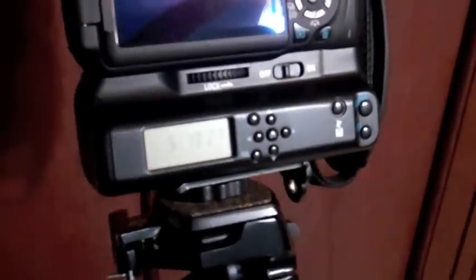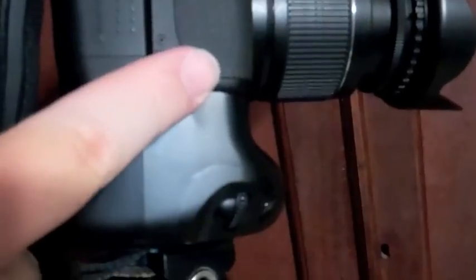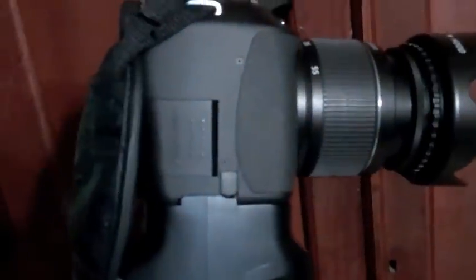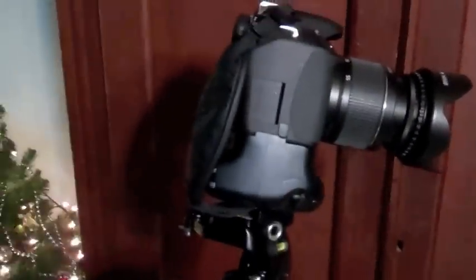A couple of nice things I like about it: it gives you a little extra grip when you're holding on to it. When you put your hand here it gives you someplace to rest your pinky. Normally the camera would stop right at this line, so you'd only get your top three fingers. This gives your pinky enough room to hold on, which is really nice - your ring finger would otherwise be at the very bottom of the camera.